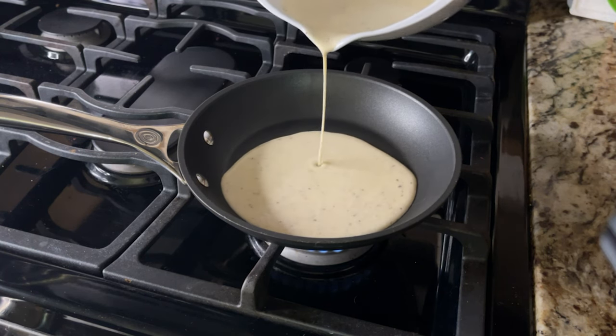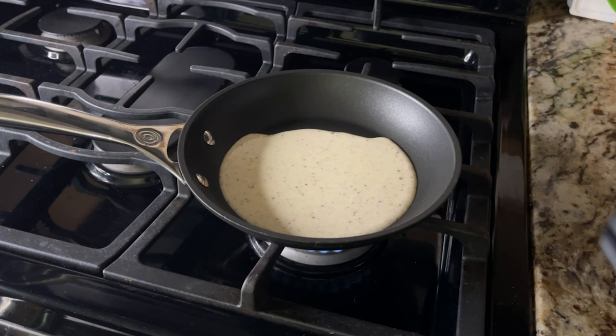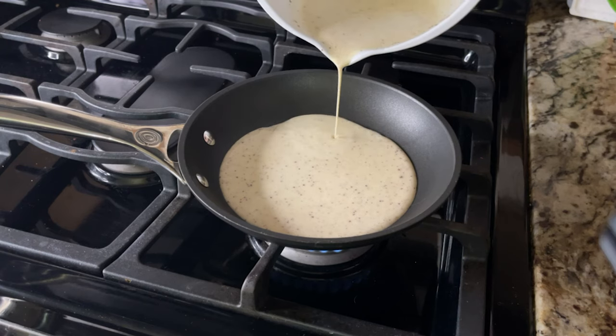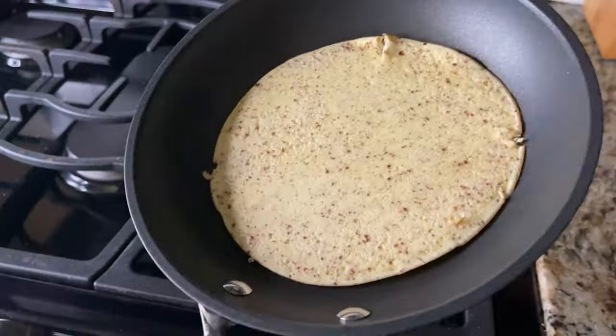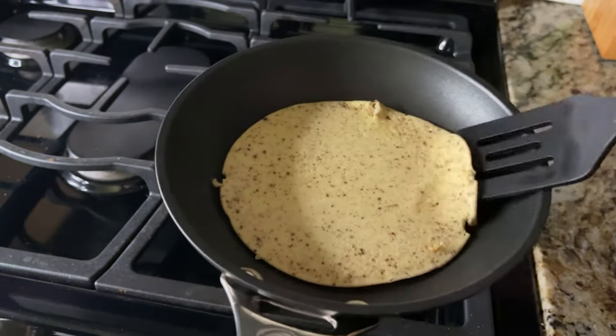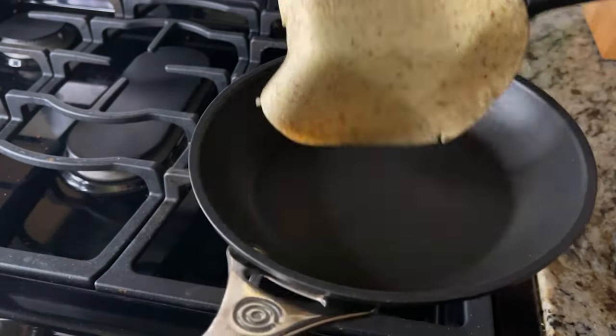Using a large ladle, spoon the mixture onto the hot greased pan and cook for about one minute until you start to see bubbles rise to the top. If this is your first time cooking a pancake, those bubbles are your indication that it's time to flip. Using a spatula, flip the pancake over and cook for an additional minute or so until golden brown on both sides.